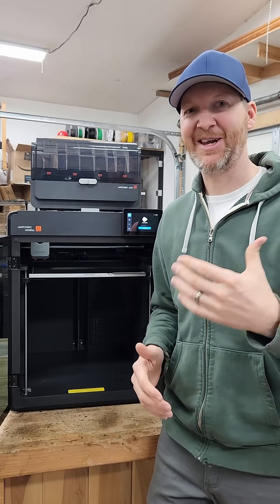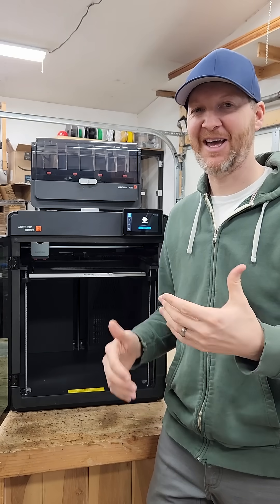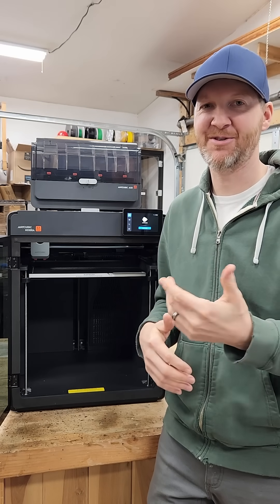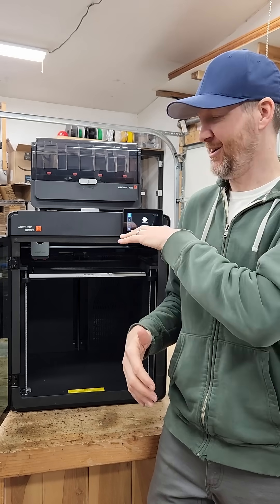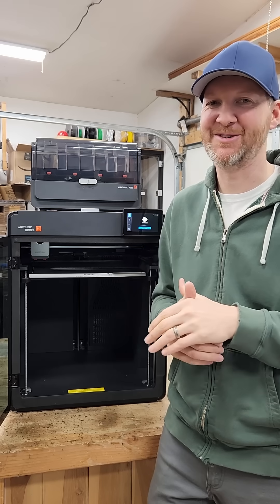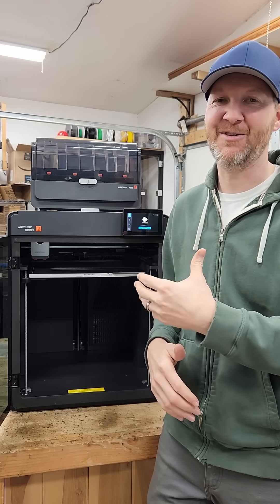There really is a ton to be excited about with this S1 Max. It has a hardened steel hotend, which gives you those high-temp speeds. Also the Core XY drive system, which is super fast — compared to older printers of the past, this is definitely the future.